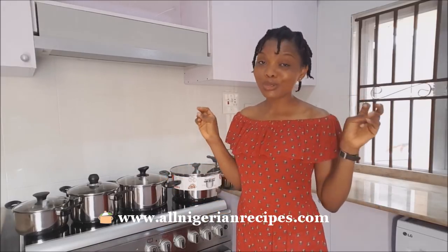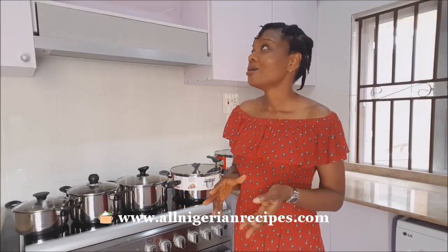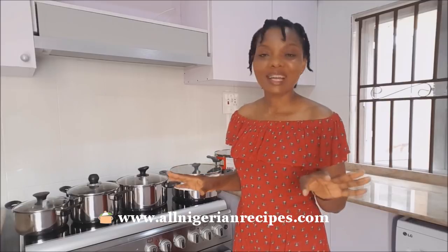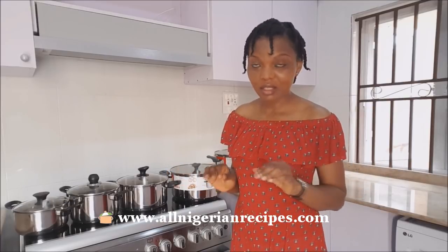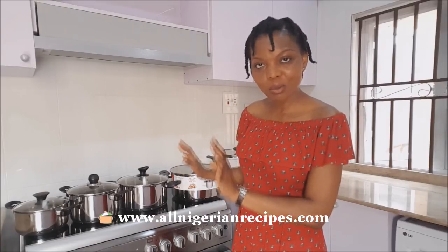All those pots that look beautiful with flowers — enamel pots — or that golden pot, forget it. They look good, fine, but if you want to prepare Nigerian food, especially all our one-pot recipes, you need original stainless steel pots.